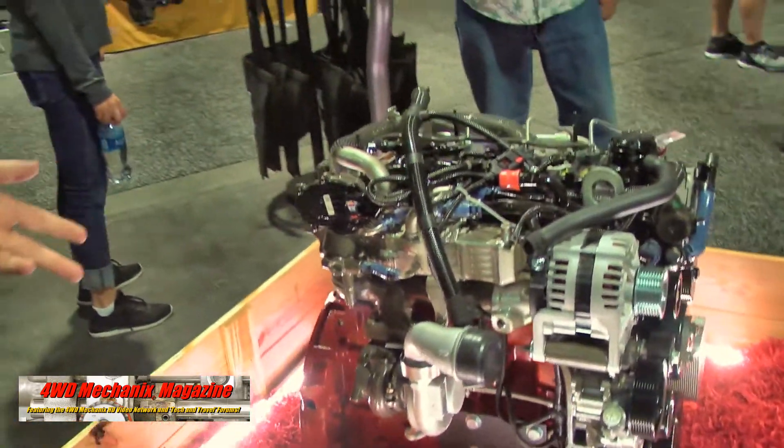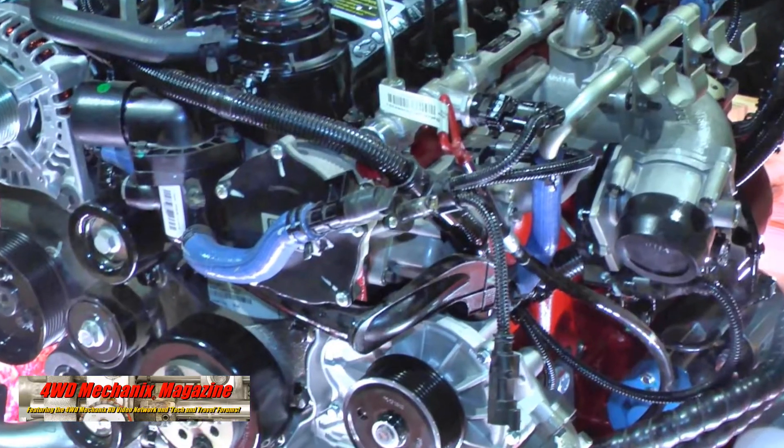As you recall from last year, this engine is around 503 pounds and it's ready to adapt to any aftermarket adapter. Right now on the market, we have Jeep adapters for anything all the way up to a NAG1, all the way as old as any of the 4.2-liter transmission options — AW4s, AX15s, NV3550s. There are also GM adapters for GM automatic and manual transmissions, and there's even a ZF 8-speed adapter, which is pretty exciting to see the 8-speed independently controlled.